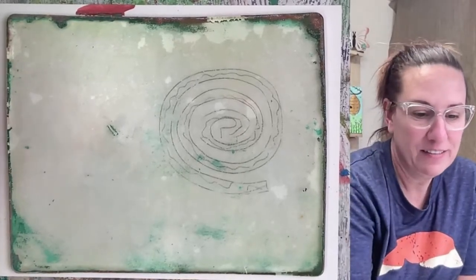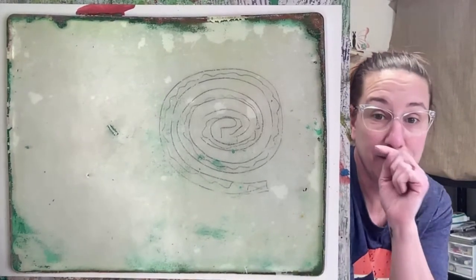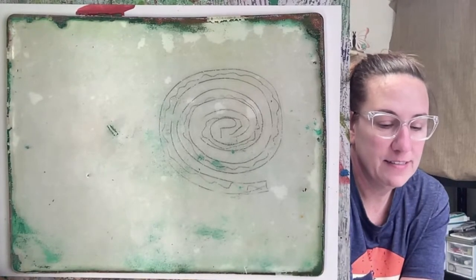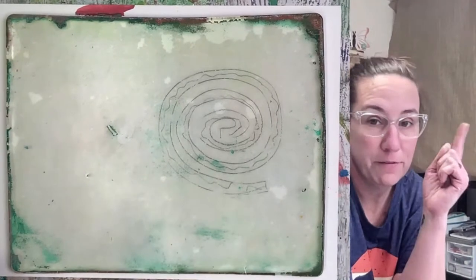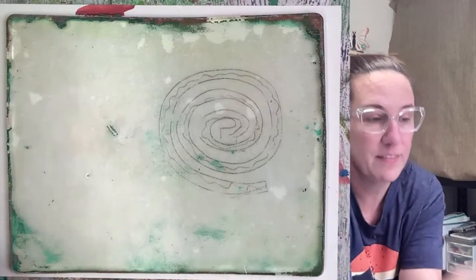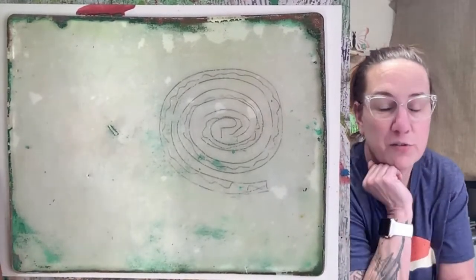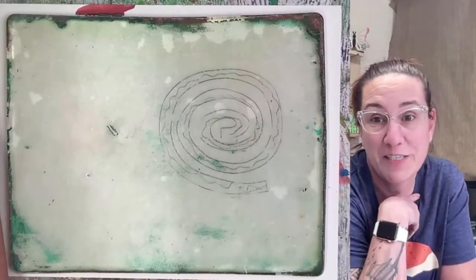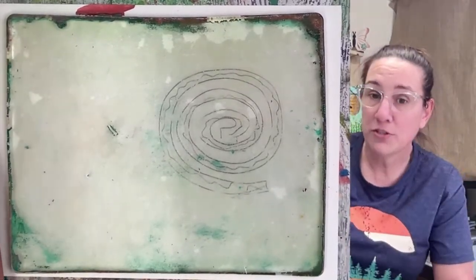Hey everybody. First, I'm going to make sure I'm live, switch tabs and share my screen. I'm just checking to make sure I'm live everywhere. If you're in the group, give StreamYard permission so I can see your names — if you haven't, I can't see who you are. I love interaction, so please come play. Tell me where you're from, what's your name, is it your first time here?